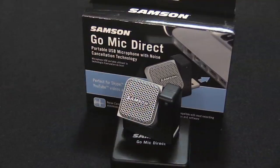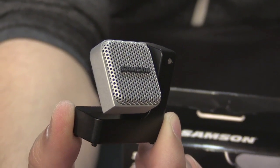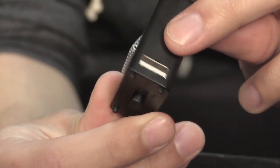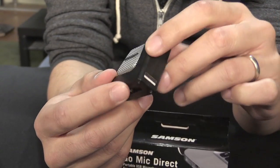The Samson Go Mic Direct is a small USB mic that you can plug into the side of a laptop. I currently have it plugged into my tower PC with an extender that they don't supply — this is my own extender. The mic is pretty small, about two inches by two inches by about three quarters of an inch thick. It has a swivel microphone head so you can point it in any direction.